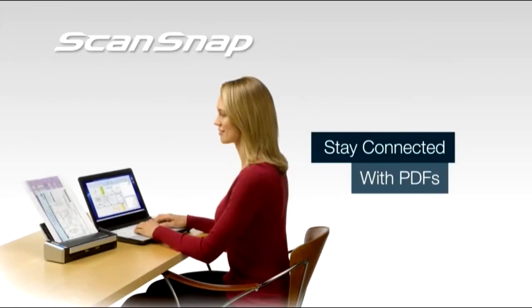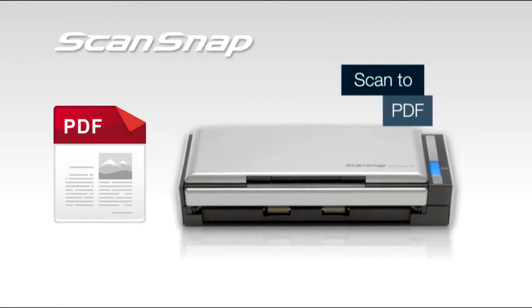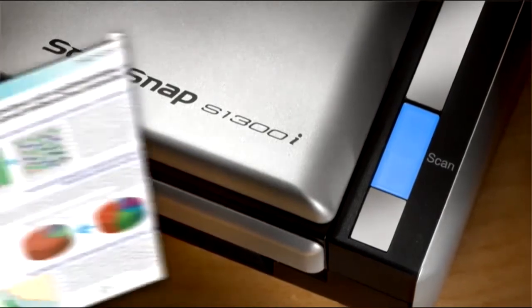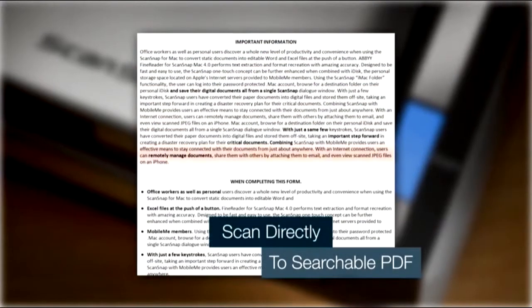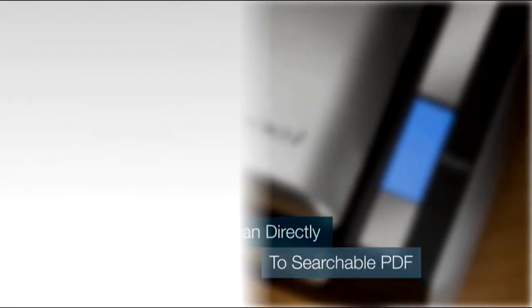Where's that contract? ScanSnap makes it even easier to stay connected with your scanned PDF files. With ScanSnap S1300i, users can scan directly to searchable PDF to find scans by the words typed on the page.